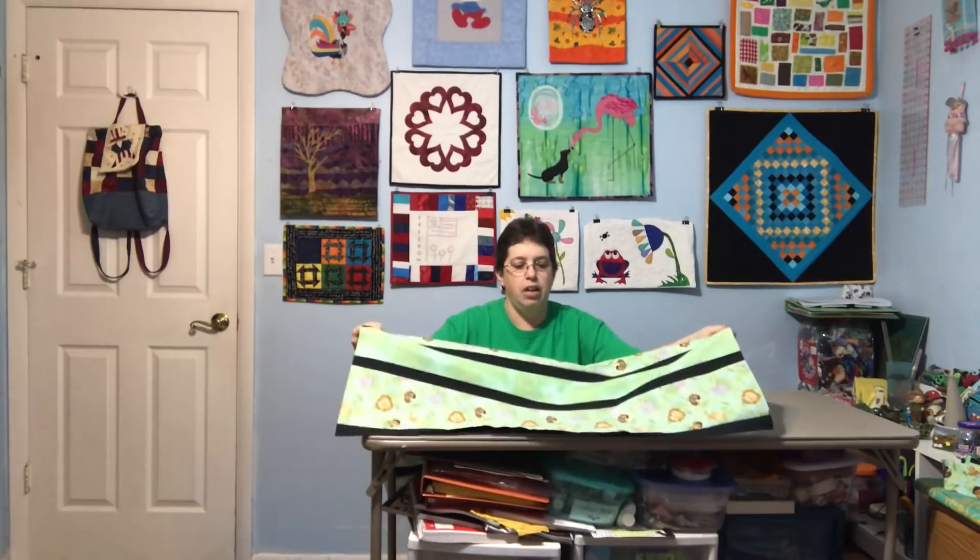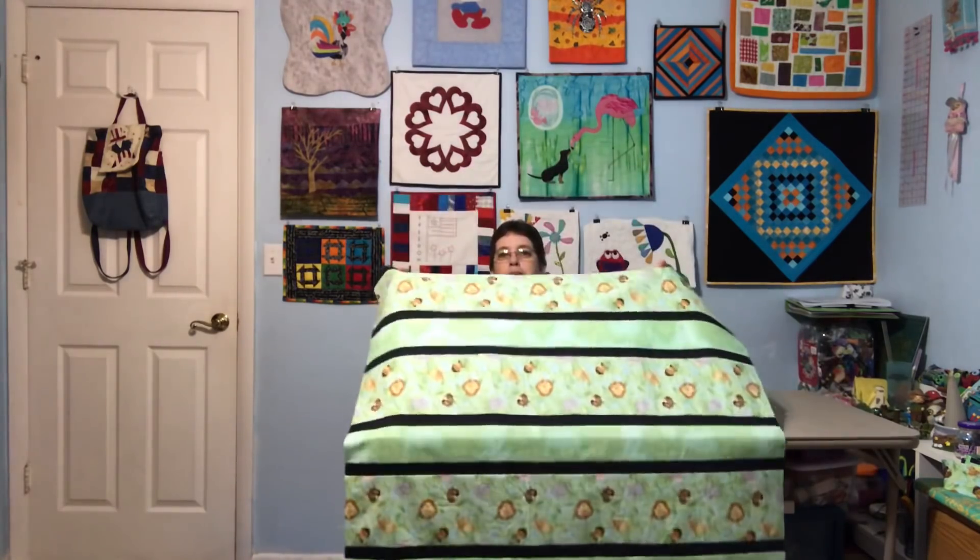This ended up being about 36 by 49. I had it a little shorter, but I decided to go ahead and add one more repeat of the green fabric — the accent fabric — and then the main print. It just felt a little chopped off at the bottom and I wanted it to be a little longer. And it's okay — it's perfectly fine as a baby or toddler quilt.